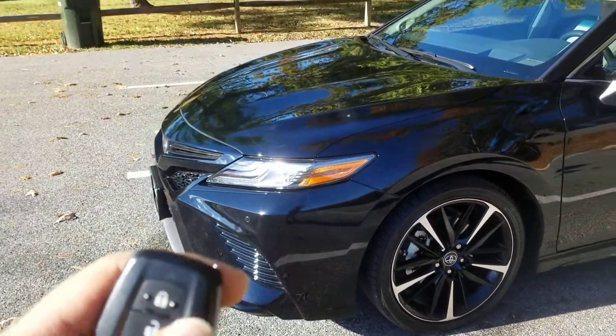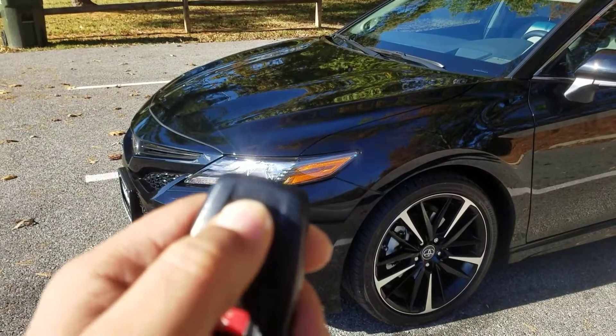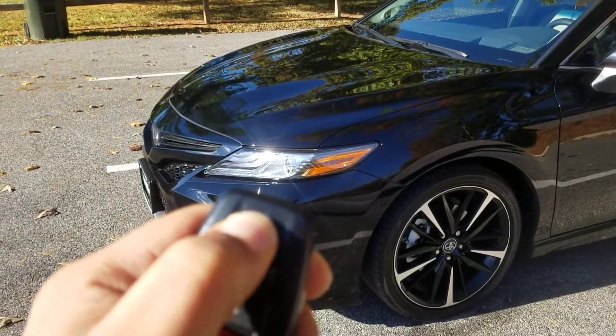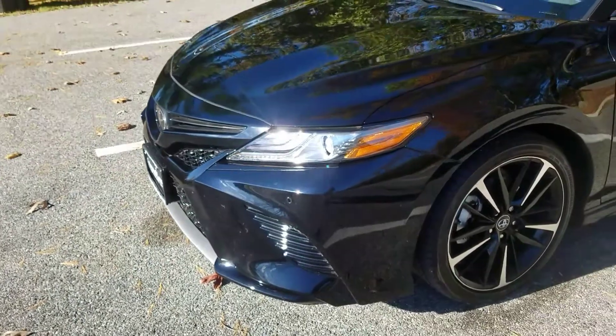Again, if you want to start it, hit this lock button three times and then hold on the third time you press down. One, two, three, and hold. Then you'll see it flashing the LED turn signal indicator. Let it go — there you go, starts right up.